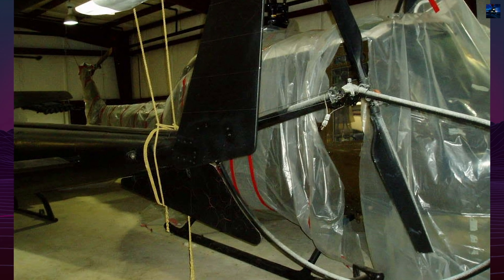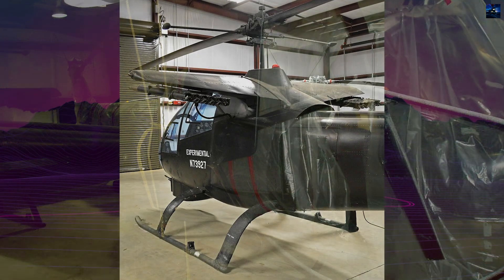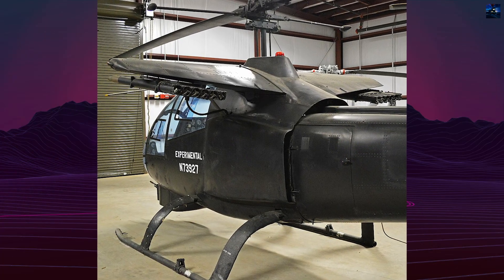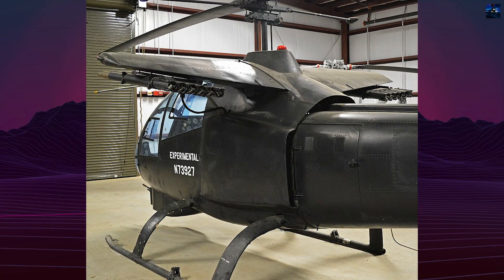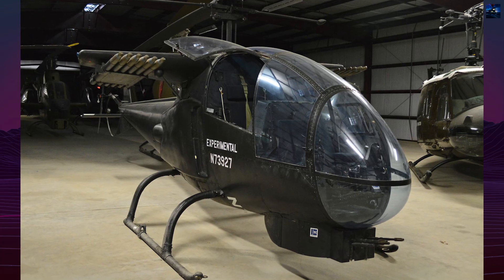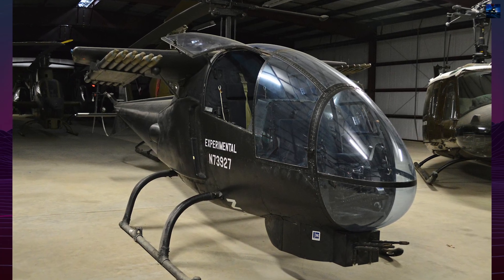Today, the Bell 207 remains a key milestone in rotary-wing military aviation, representing the transitional phase from transport-based armed helicopters to specialized attack platforms. Only one prototype was ever built, but its legacy shaped future aerial warfare.